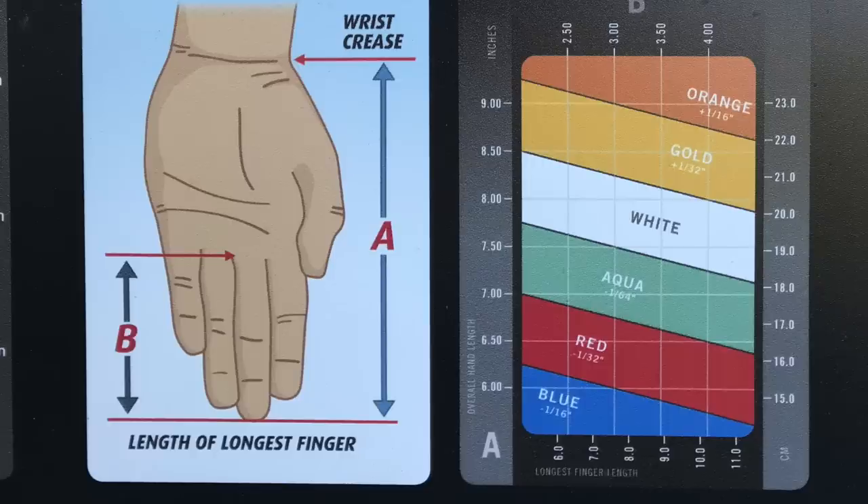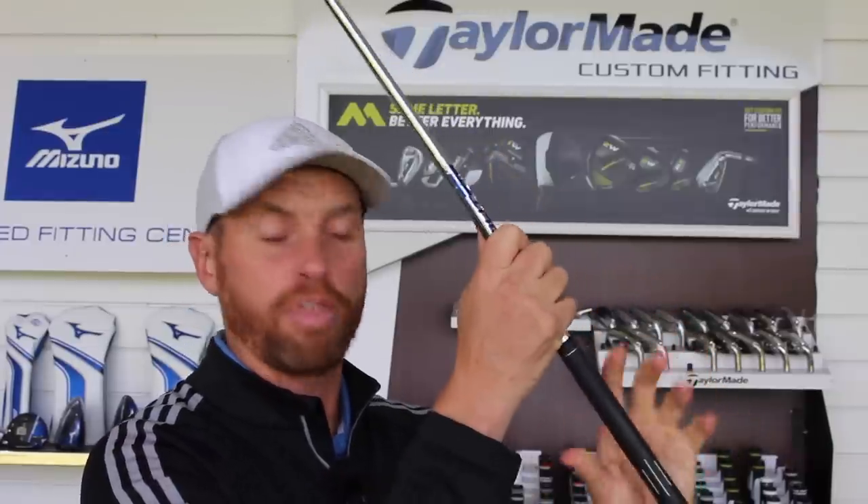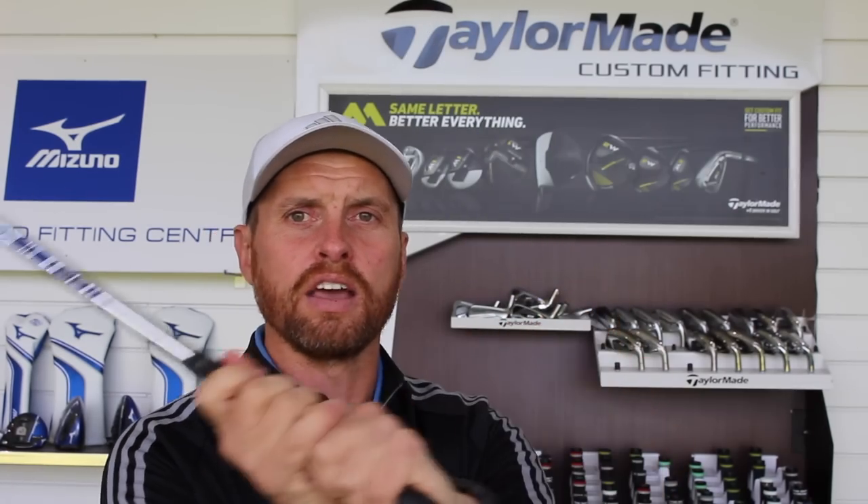Ping do a great system and I'm going to use the Ping grips today — different color codes. I'm going to go with standard thickness and the yellow which is like a mid-sized grip. They measure wrist to fingertips and finger length to decide the best size grip. Others use glove size as an indicator, or look at how the fingers fit into the palm to determine grip thickness — basically finding how the club, hands, and forearms rotate through impact for best control.